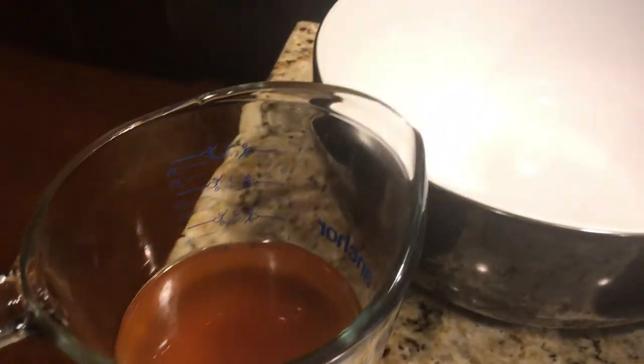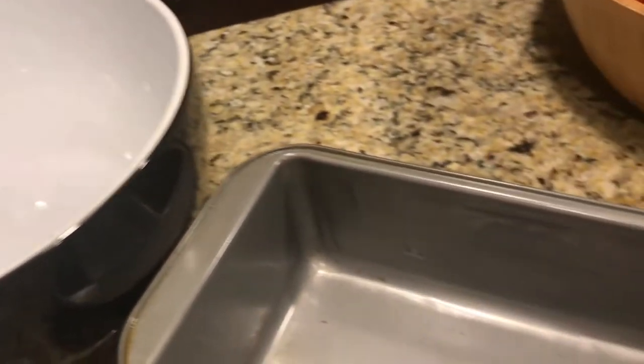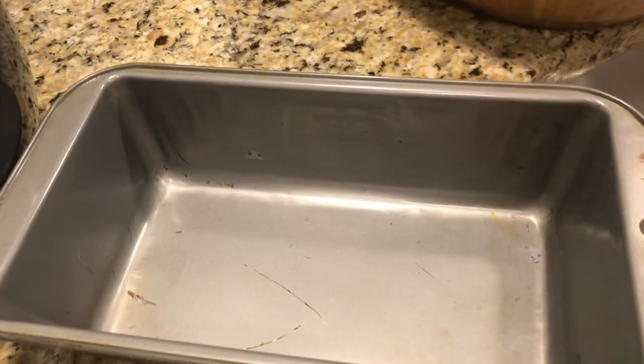A large bowl for mixing all of your ingredients. And you'll need a loaf pan, like the kind you would put a loaf of bread in.